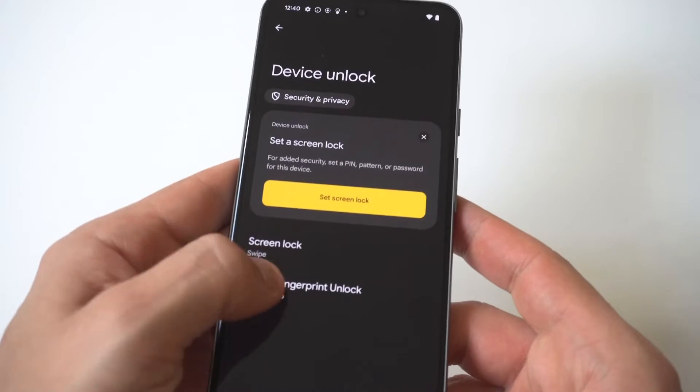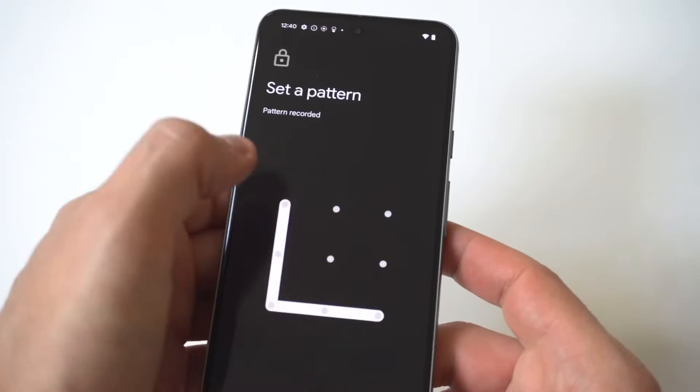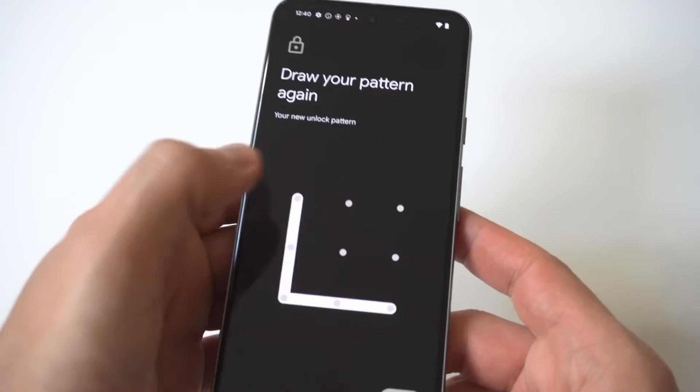You do need to make sure you have some kind of passcode set up already. And if you don't, you can just set one up real quick. You can see I don't — I'm just going to go with the pattern option.